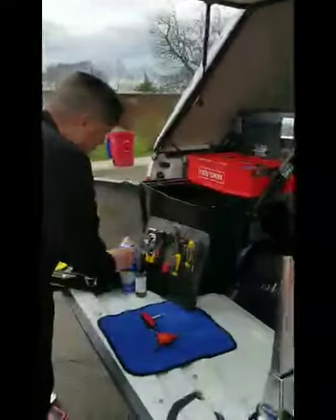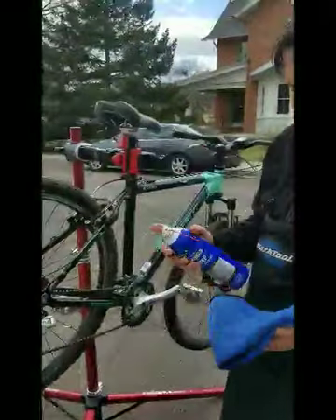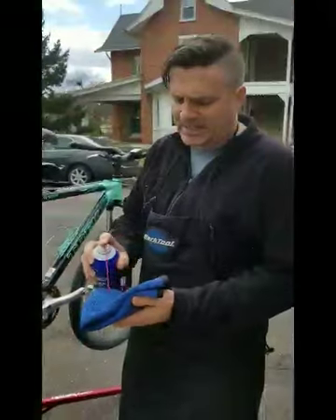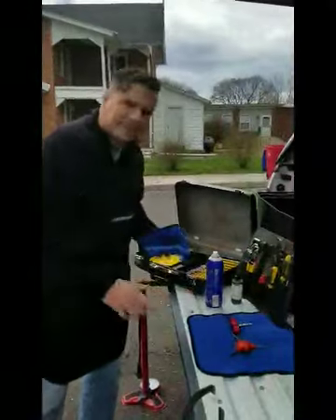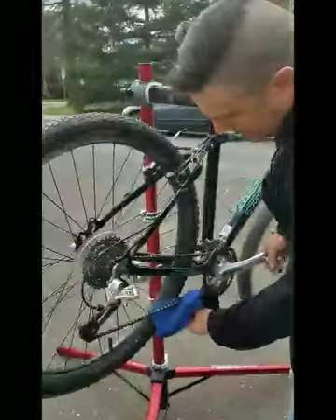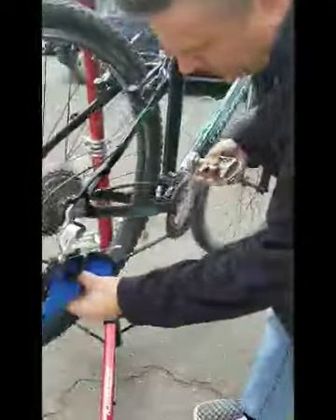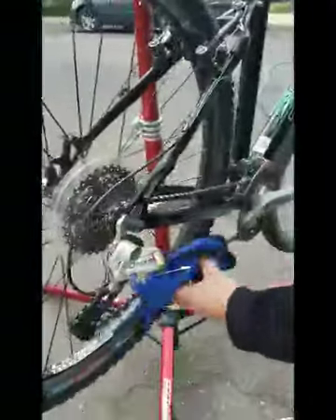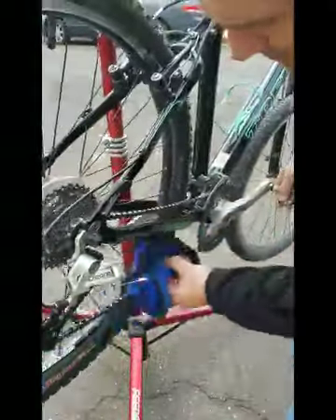We're going to start with our cleaner. You're going to use some sort of a bicycle cleaner — I'm using this here, but anything that's a good degreaser will be fine. What I like to recommend is get the cleaner on your rag. Don't just spray it right on the bike or right on the chain because you can get overspray everywhere. Then take your cleaner and really just thoroughly wipe down your chain. We're going to run the chain through the whole rag and we'll probably reapply our cleaner a couple times.